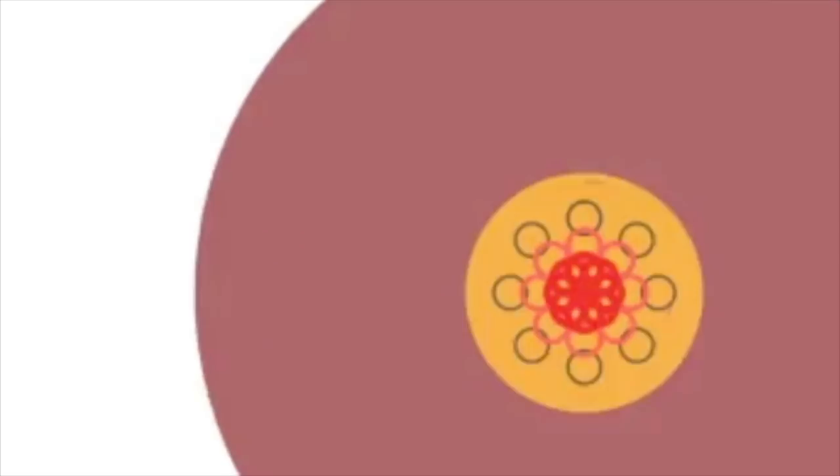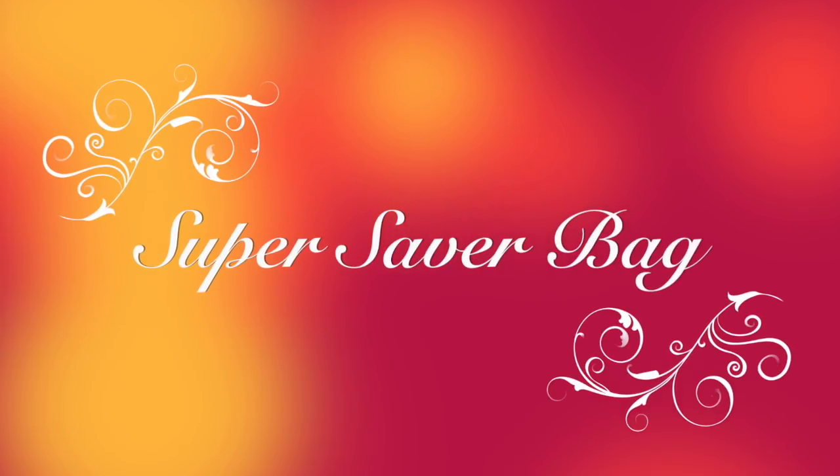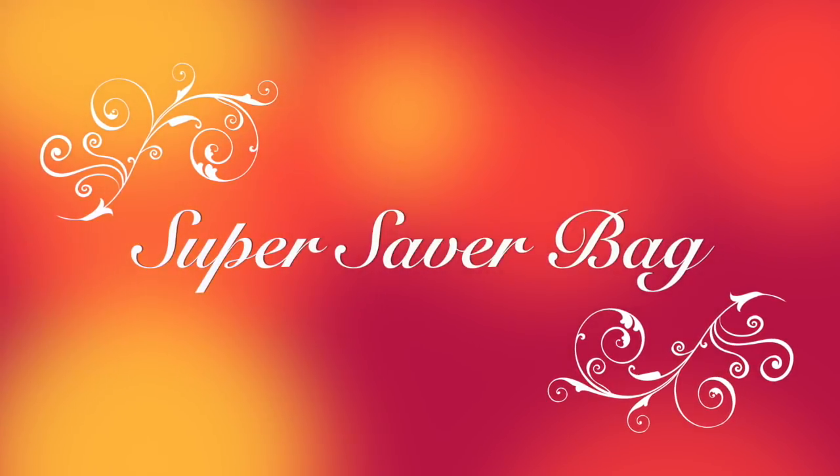Hello my darlings, welcome back to my channel. My name is Sonam and today I have the February Super Saver background box on review for you guys. So let's get started.